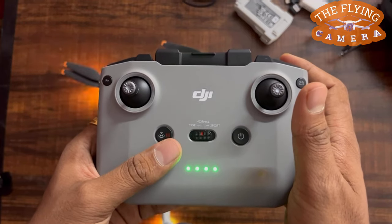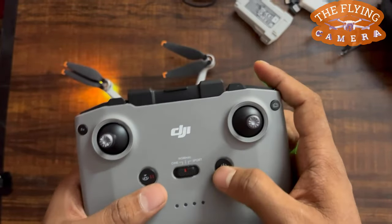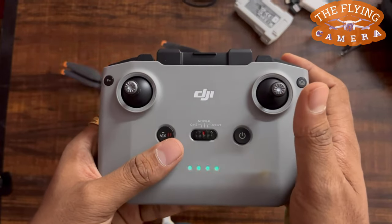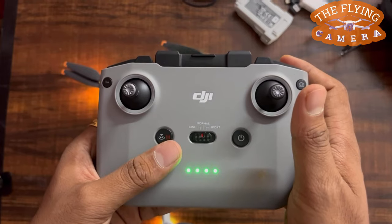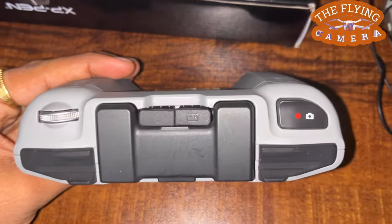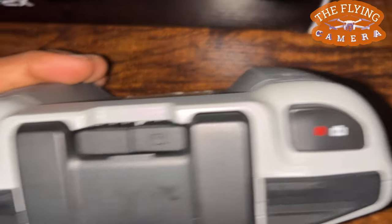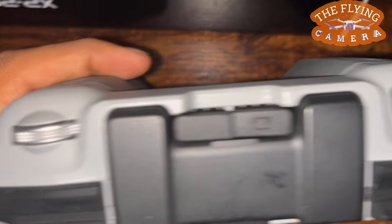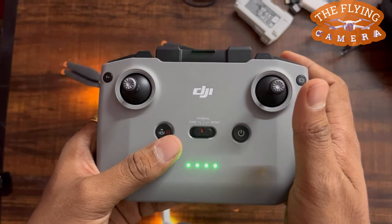There is also a power button. If you press it once, you can check the battery level. If you long press it, it will turn the remote controller on or off. There is also a USB Type-C port, useful for charging and connecting the remote controller to a computer. Apart from these, there are many other buttons, like the gimbal dial to control camera tilt, a record button to record, and photo/video toggle buttons to take a photo in the middle of a video.